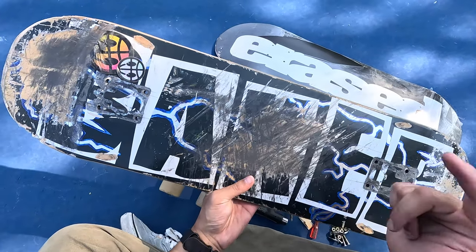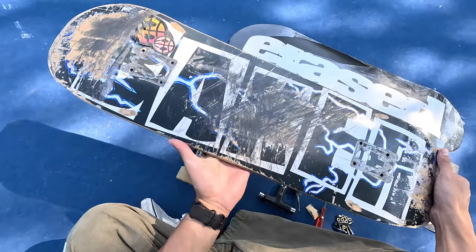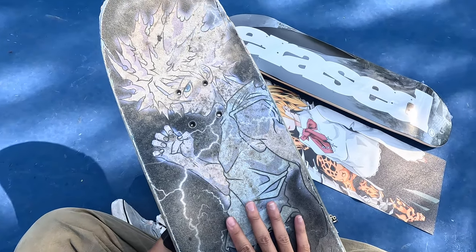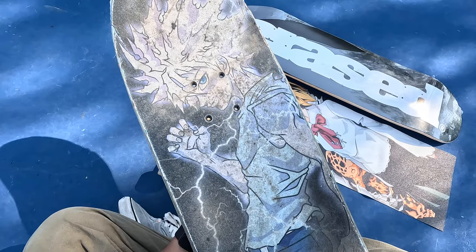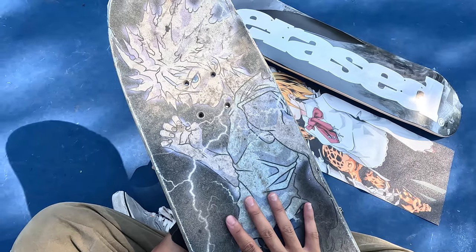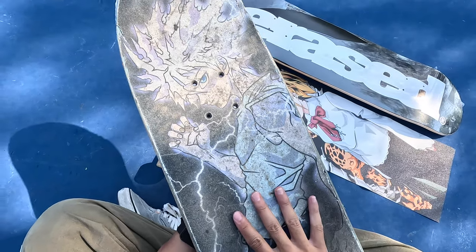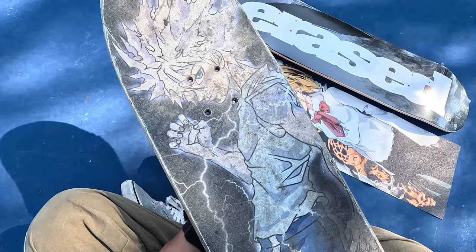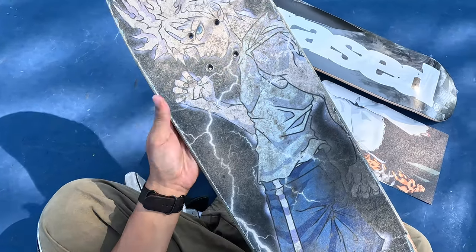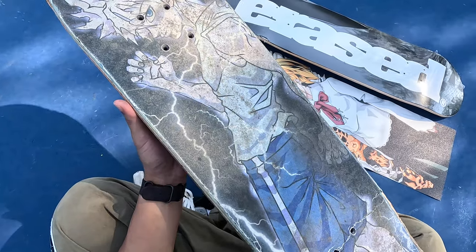I would give this board a 10 out of 10. This is a Baker board and it was just really, really nice. Killua kind of got dirty from skating spots with a lot of wax — I would step on the wax and then step on the board and I could never really get the wax off. I even tried rubbing it off with grip gum and nothing could ever really get it clean, so I just kind of accepted that it was just going to be dirty. So I think it's time to retire Killua.